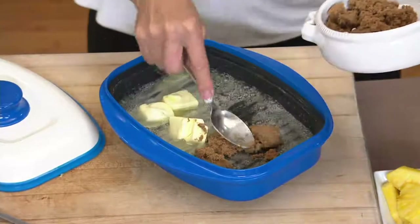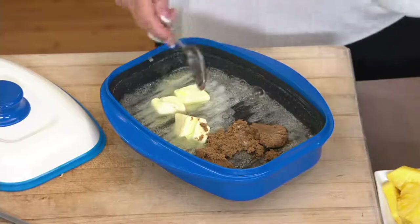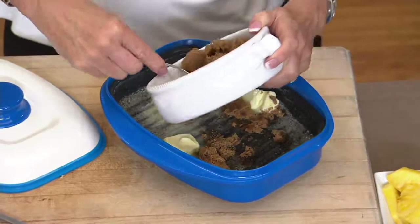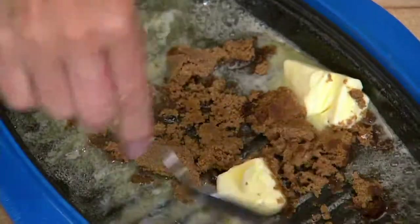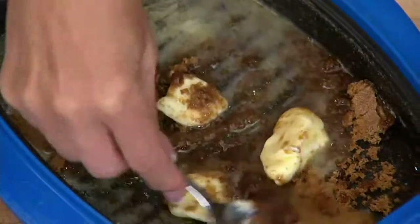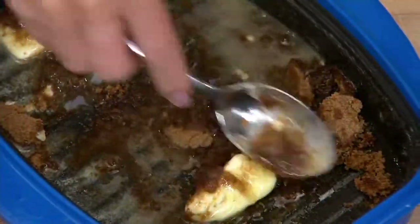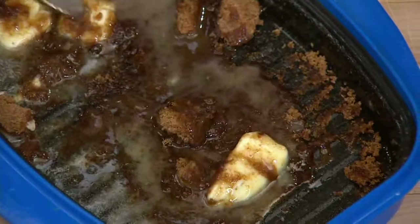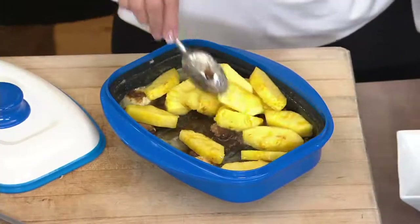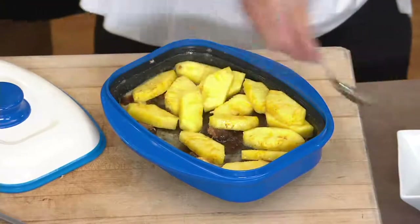Nobody was more cynical about a grilled cheese sandwich in the microwave than I was — or a steak in the microwave. It's amazing. Everybody that uses this pan is so blown away and impressed. Here we're just taking some butter and some brown sugar, adding some pineapple — a quick, easy dessert. I'm going to throw this in the microwave for about two minutes and it's going to be absolutely perfect.